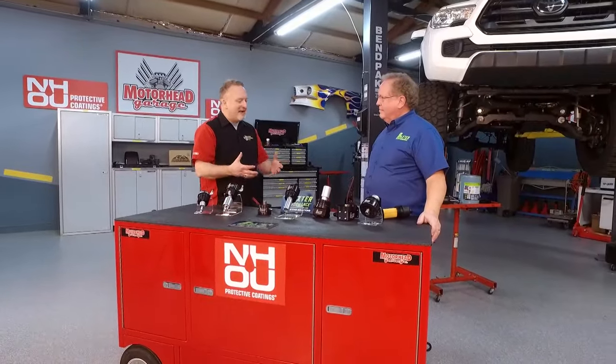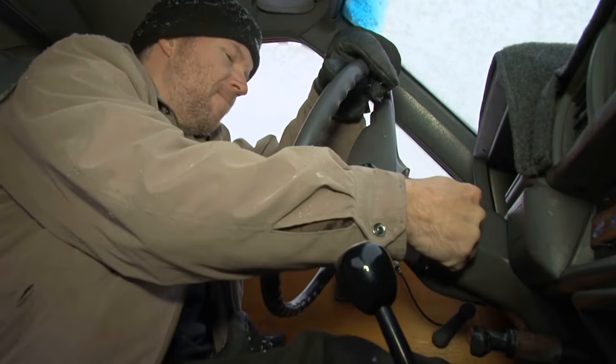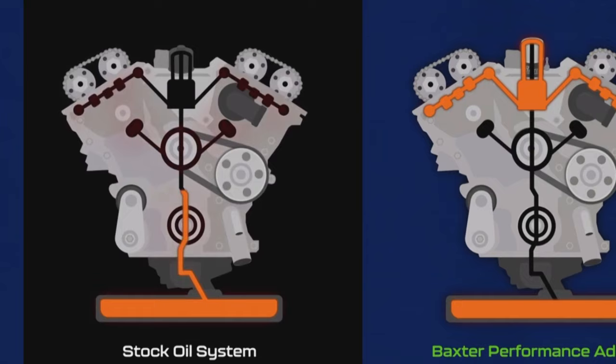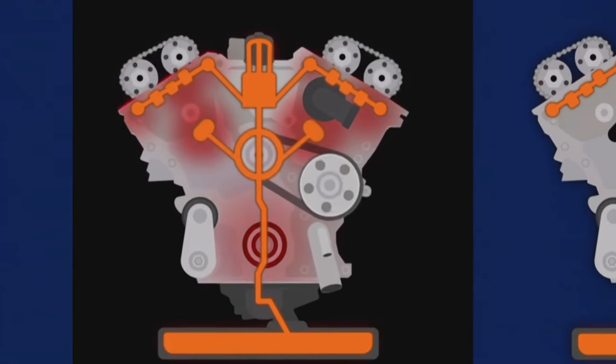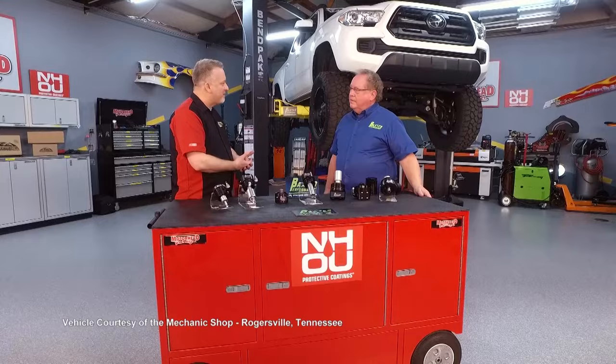You always hear that the biggest enemy of any engine is the dry start. Every time you start the engine it doesn't have any oil in it, and that creates problems. How long does it take to create a dry start situation? Well, 35 minutes and as little as 30 seconds. A lot of folks talk about maybe a rattle when they start up — yeah, so many systems rely on simply oil pressure, let alone lubrication, to work properly. You've got cam phaser gears and cam chain tensioners that require hydraulic pressure to work properly, and that lack of pressure until it gets satisfied causes problems for those systems. But those few seconds can create so much damage in the engine over the course of time.